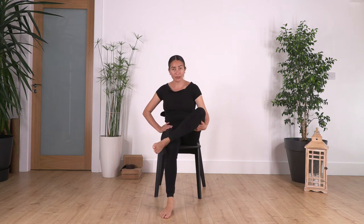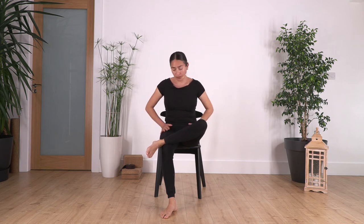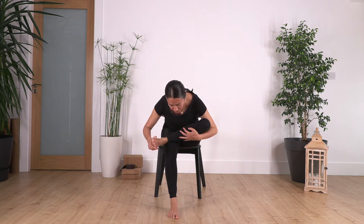Now the right ankle is going to rest on the left thigh. If you feel discomfort around the groin or hip area, make sure you support your leg with your hand and don't push it too much — only as far as you don't feel pain. From here, catch your foot and knee, lean forward as far as you feel a nice stretch without forcing. Hold here for four breaths — relax your shoulders. Inhale deep, exhale. Three, two, and just one more.